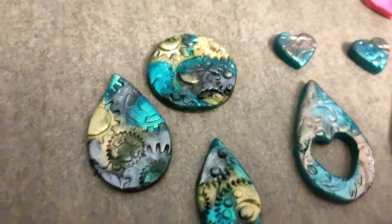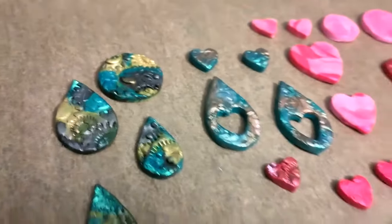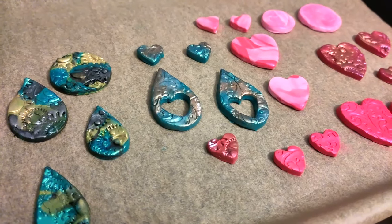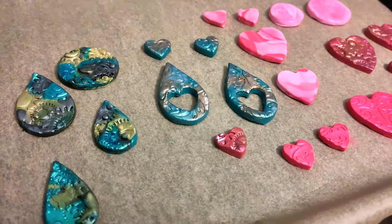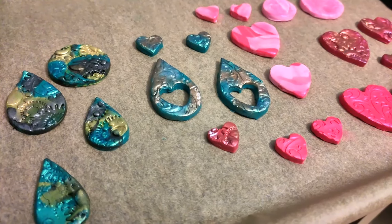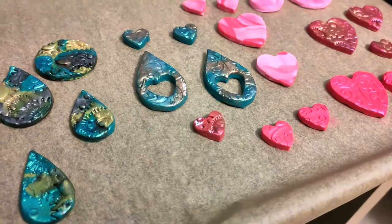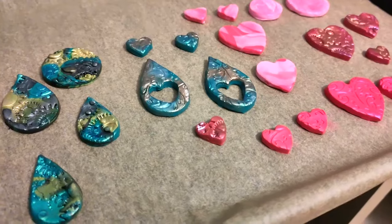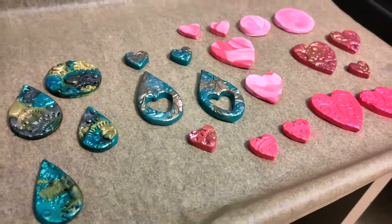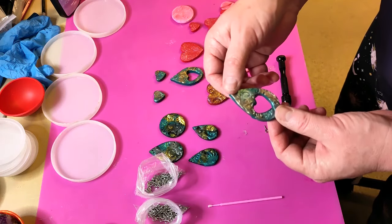I couldn't resist making some steampunk ones as well that are not Valentine-related. Part of the baking instructions — and I'll read them to you — say: 'adjust the oven's temperature to between 120 and 140 degrees, put the polymer clay works on the heating location of heating tubes, adjust to the size of products, roast 20 to 40 minutes.' So I guess I need to find the heating location of my heating tubes. I ended up baking these for about an hour and a half, something like that.